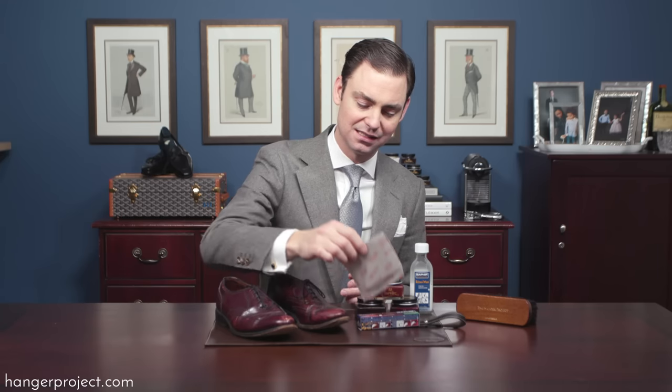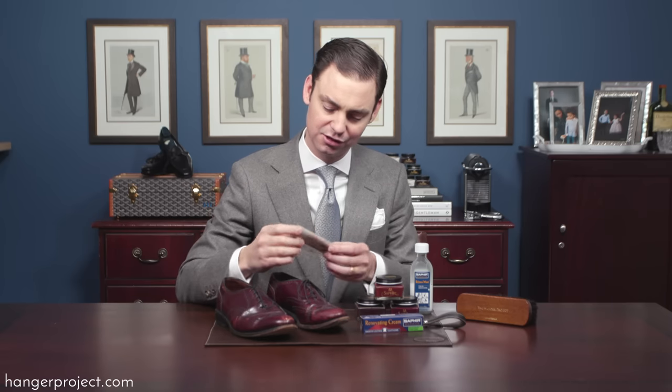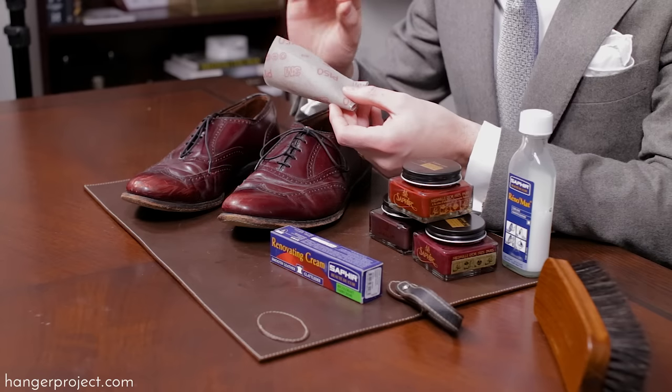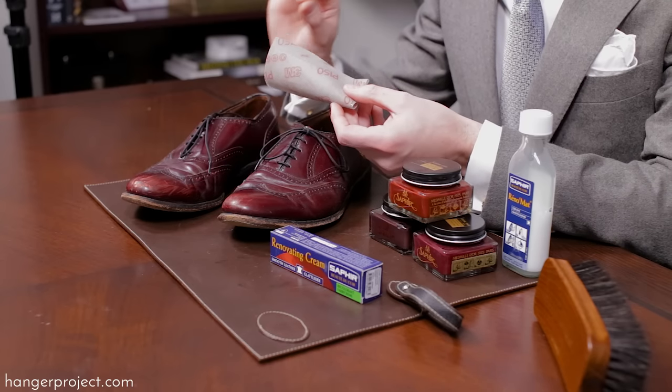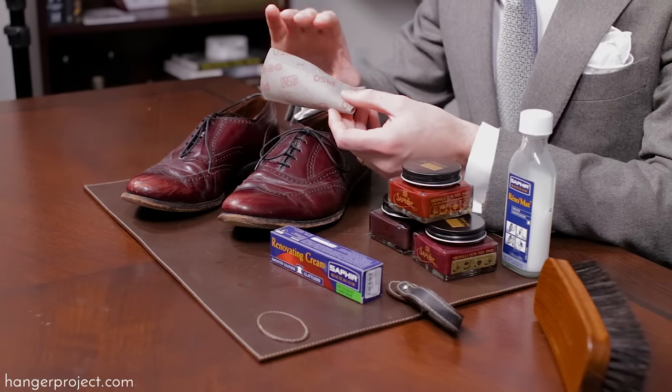Lastly, depending on how bad the damage is, there are a few other tricks you can use. If the surface is really rough or you have pieces of leather hanging off, you can use fine-grit sandpaper to smooth that surface and prepare the area to be recolored — though I wouldn't recommend going in really hard. If you have a high-quality pair of scissors, you can use those to cut off any leather that might be hanging off the shoe.